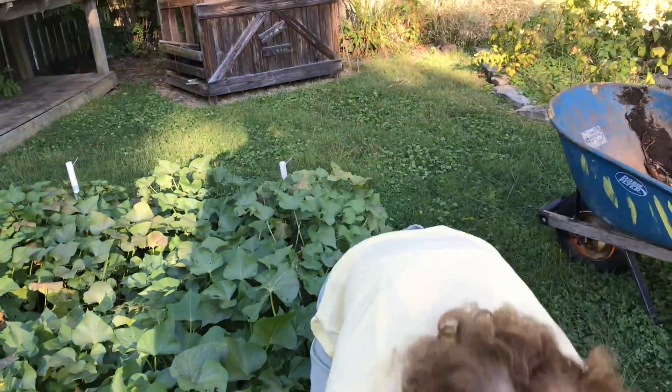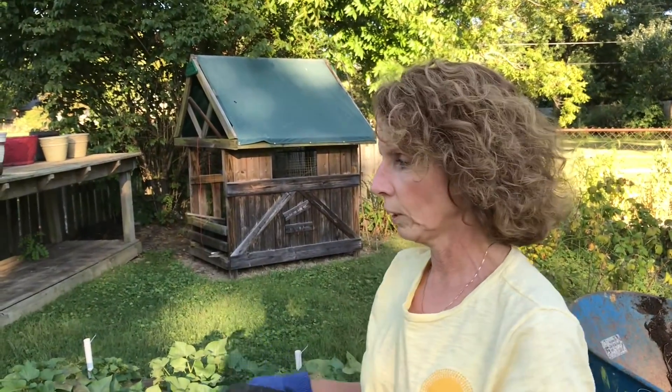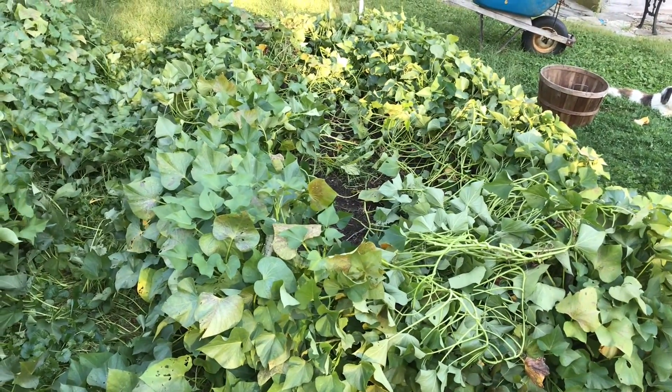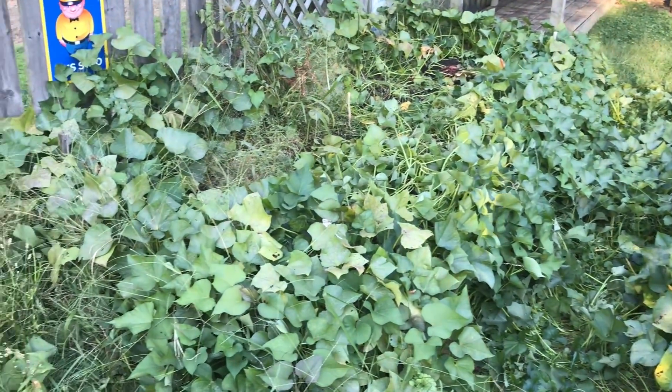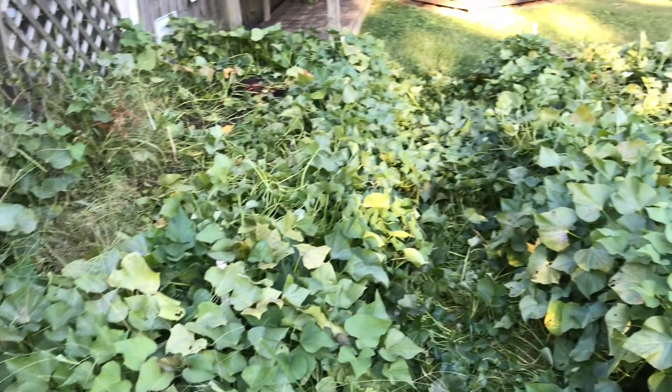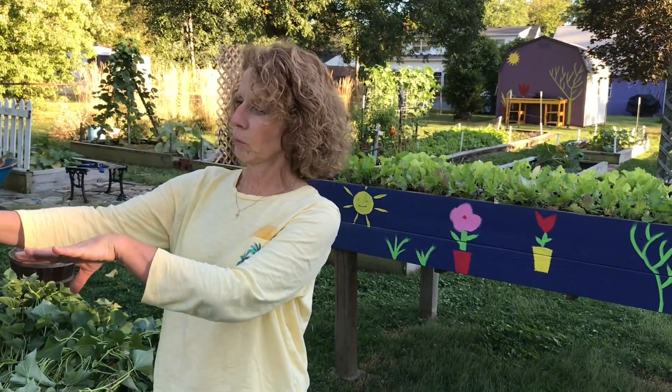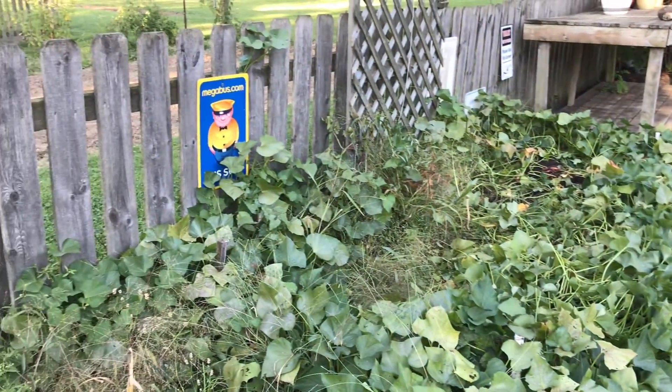I'm going to take a break, dig the rest of these potatoes up. I've got two beds, so it'll take me a bit — I'll be back and show you what we got. Okay, we're back everyone. I'm done digging my sweet potatoes. Before I show you, take a look at my beds — these are two raised beds, 12 by 4 feet, with 10 plants in each bed, so 20 total. The one in front was a little bit more in the sun than the one behind it, which is shaded a bit by the fence and a tree. Both of them did great.